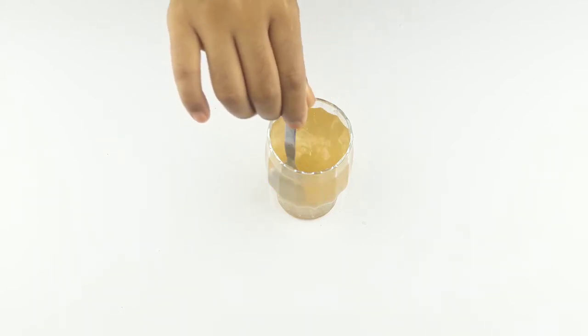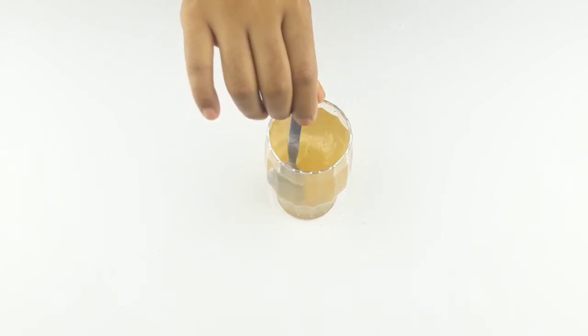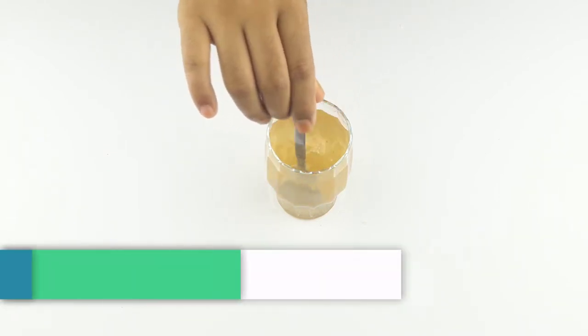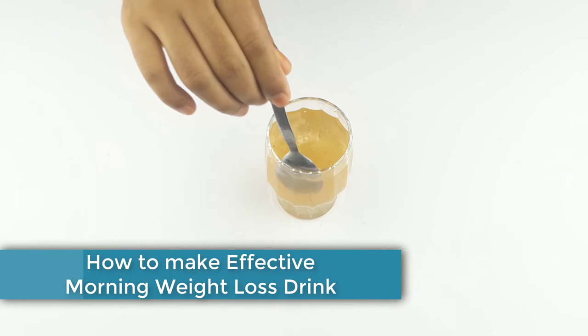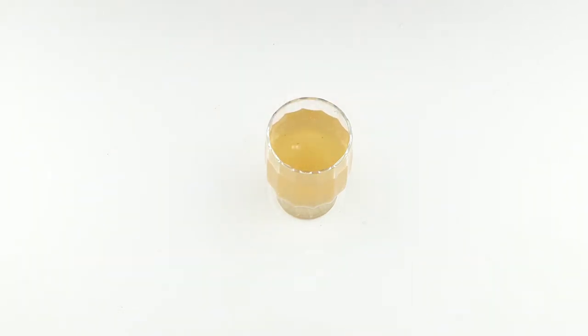Hello friends, welcome to our channel. Today our video topic is how to make a best effective morning weight loss drink at home. Before starting, I want to say please subscribe to our channel and click the bell icon for more updates.